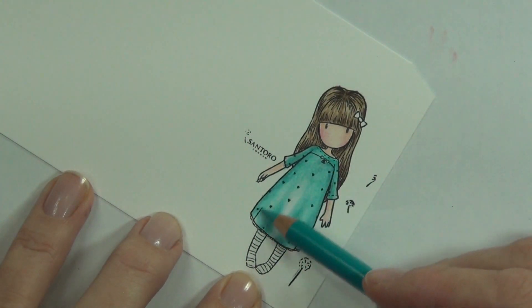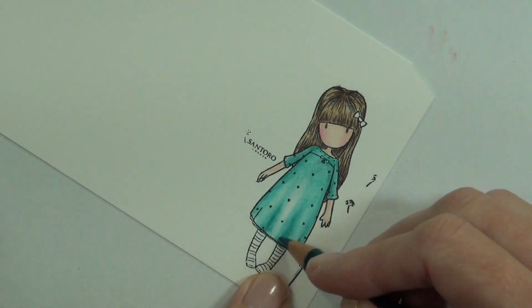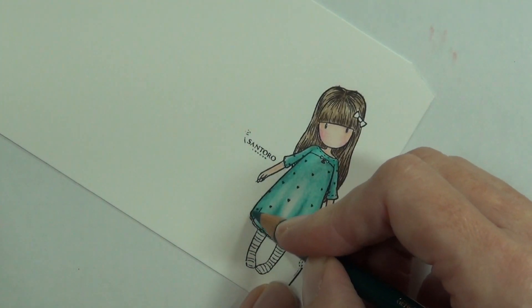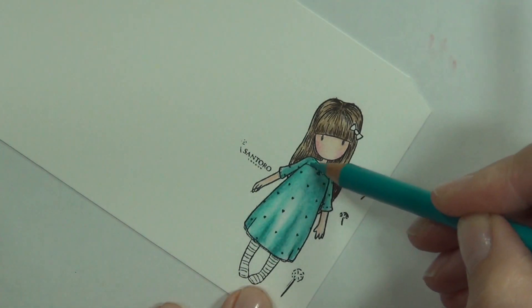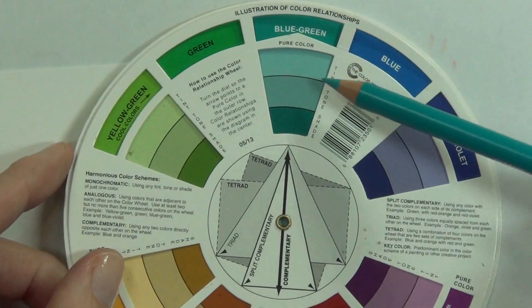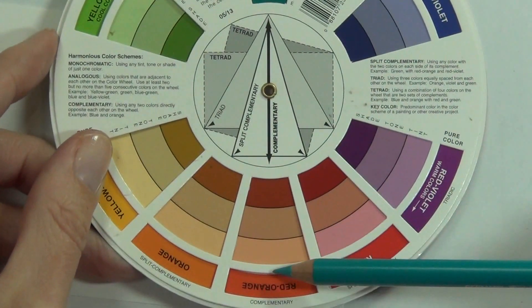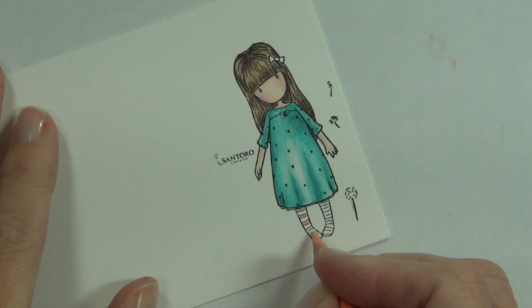I just keep coming back in with colour until I'm happy with how it looks. I can use the blending stump and often do, but sometimes I just use the pencil. To work out what colour to use together I use my colour wheel — the complementary colour turned out to be a sort of orange-red, so I thought a salmon-orange colour would be perfect.